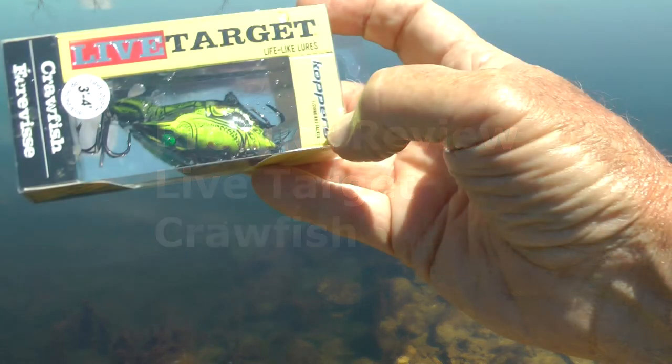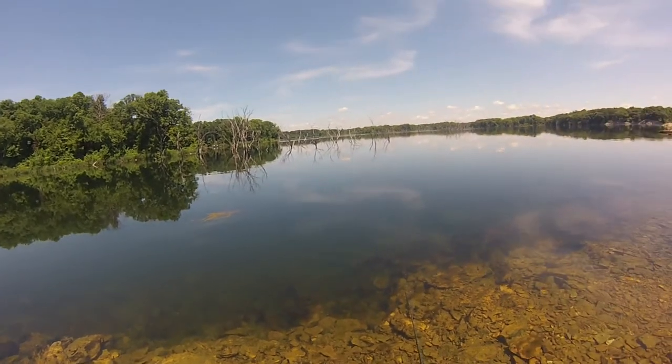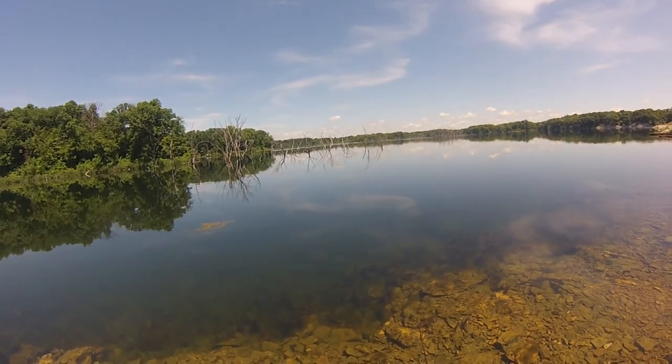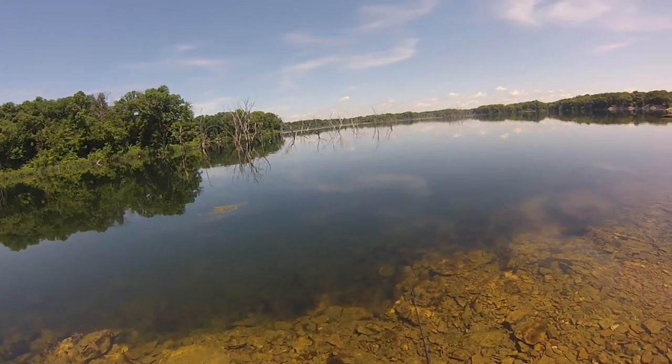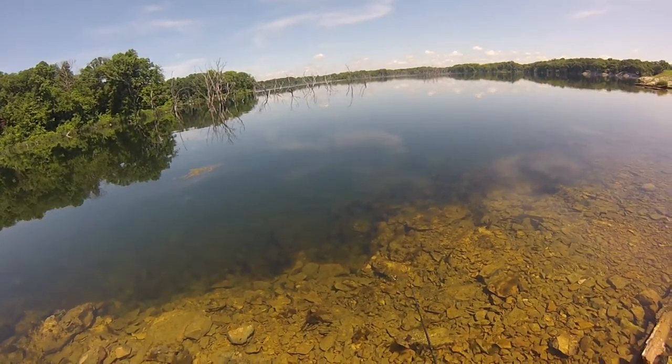Live target bait, crawfish, got great color to it, runs three to four feet deep. Okay, now I brought it about to the rocks, I'm gonna just let it come up, bring it in slow. Nice lure.